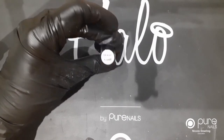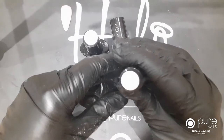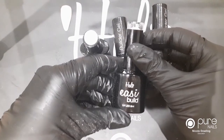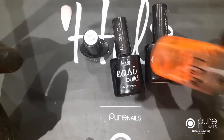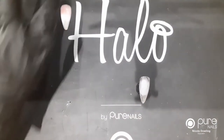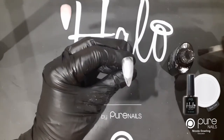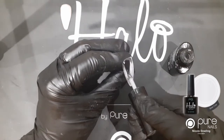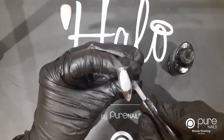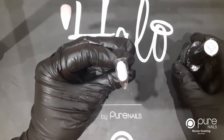Next up I'm going to do Halo easy build. You will need your base coat. I'm going to use copper pink, clear, and your white easy build, and prep and scrub for the tacky layer. First off I'm just going to apply some base coat to the nail - I know it doesn't need it again but I'm just going to go through the process. I'm going to pop this in the lamp and cure it for 30 seconds.